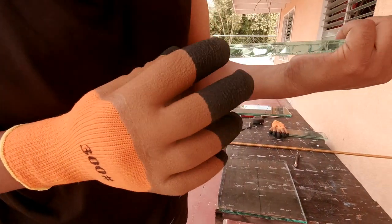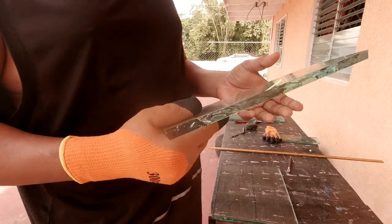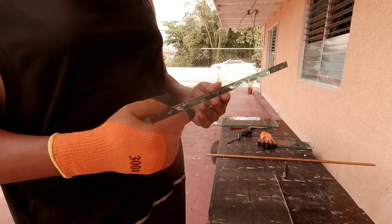This is 12mm glass — half-inch thick glass. It's hard to get these cut by breaking it.